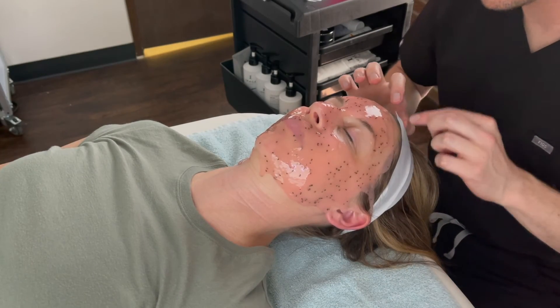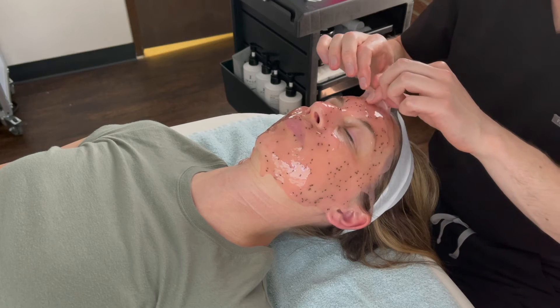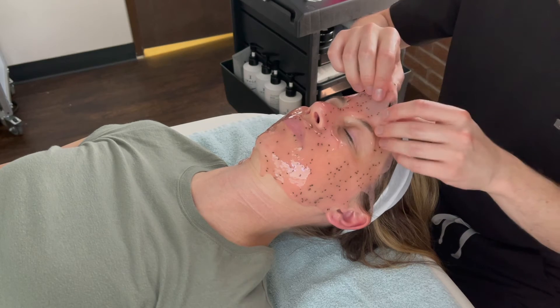Then I will peel off the Hydro Jelly Mask. As you can see, it has solidified but it has not hardened.